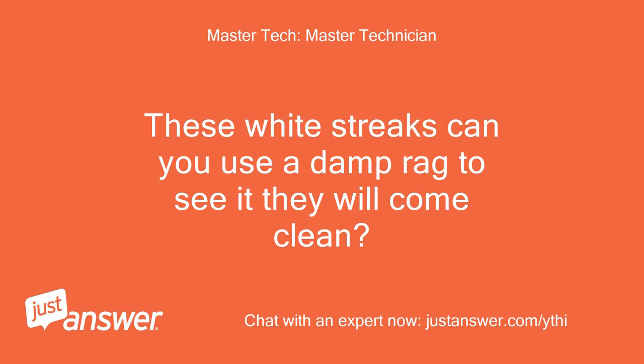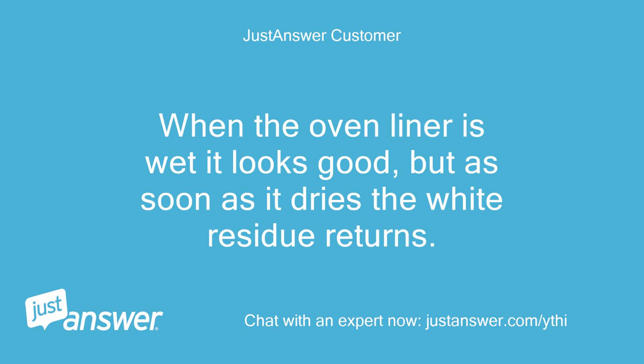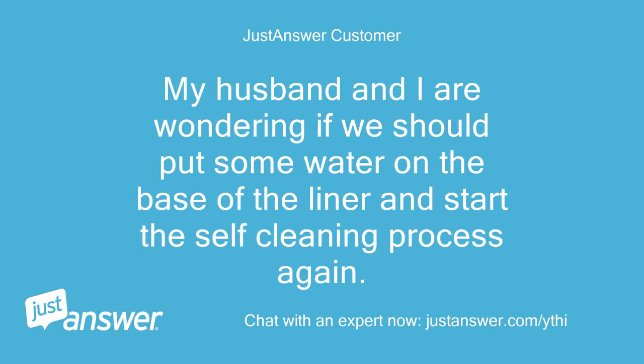Can you use a damp rag to see if the white streaks will come clean? The oven is currently extremely clean because I've tried so many products to remove the white streaks. When the oven liner is wet it looks good, but as soon as it dries the white residue returns. My husband and I are wondering if we should put some water on the base of the liner and start the self-cleaning process again. What do you think?